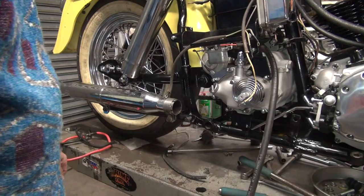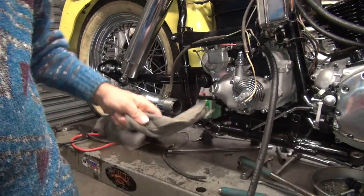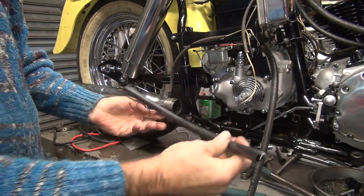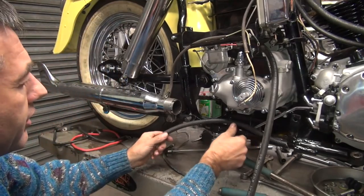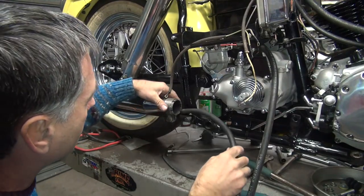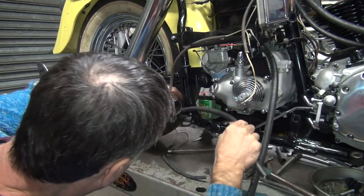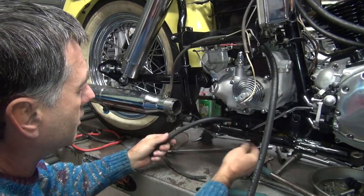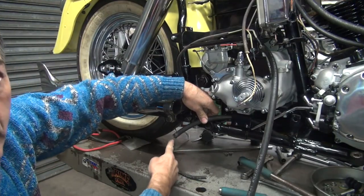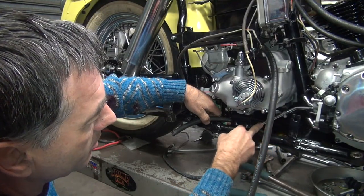Now we got that situated. Now we can figure out the line. We just took this off the bike, this is the one that's too short to use. I think we found a new application for it. If you just let that kind of hang like that, it'll blow the fumes out the side and back of the bike. This just goes up to here. So what we need to do is we need to bend this line, going backwards.